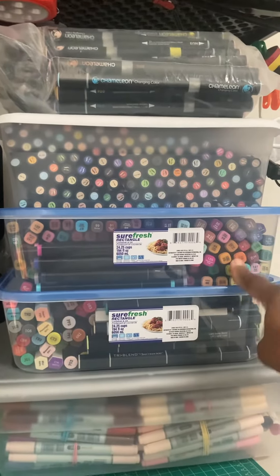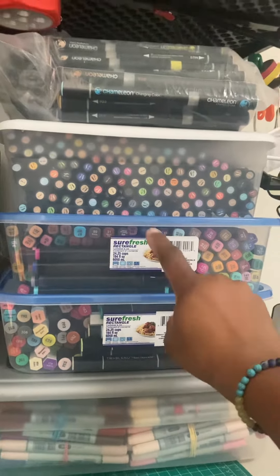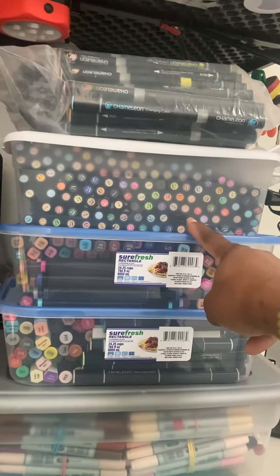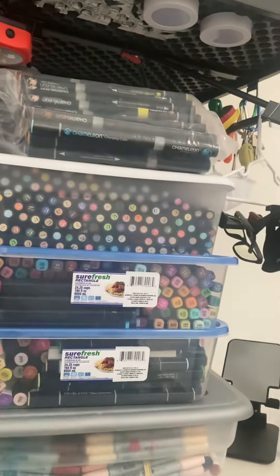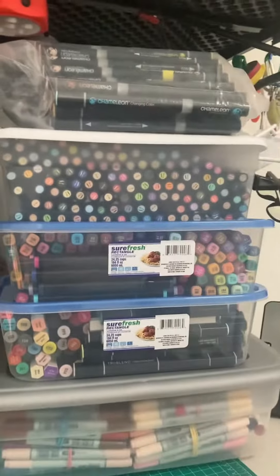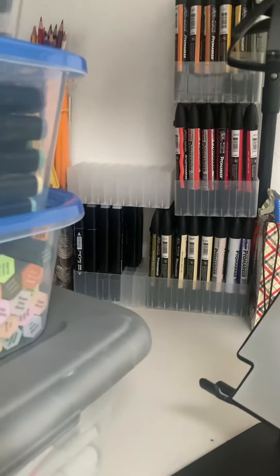When I bought this set — which was 168 — a lot of them have dried out and I've thrown away. But as you can see, I still have a shit ton more where they have their own container. Prismacolors — Lord have mercy. Chameleon markers, and I still have more somewhere else. This is crazy. And then behind me, I have Probe markers, and that's the rest of my Touch that can't fit in the container.